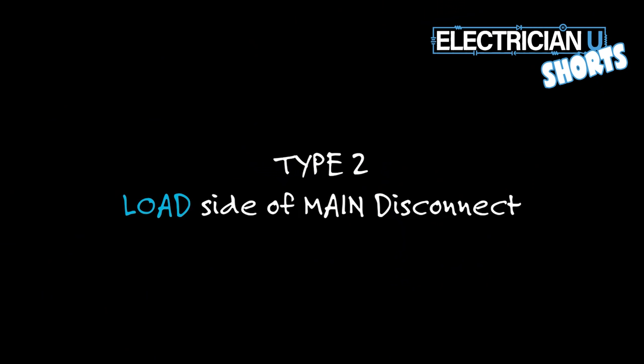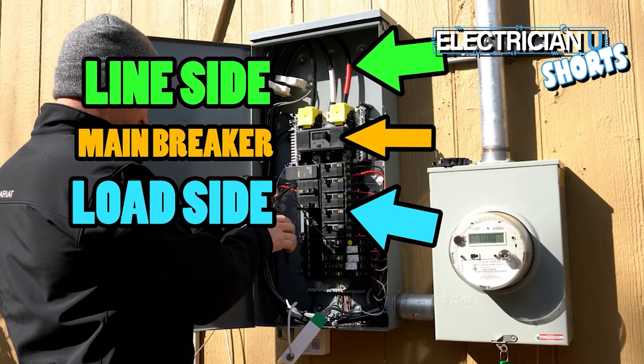Type 2 is meant to be after that overcurrent protective device, so on the load side of the service disconnecting means. Type 1 technically can go on the line side, but that's not what you're going to do to install them.